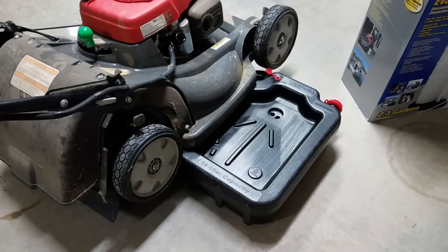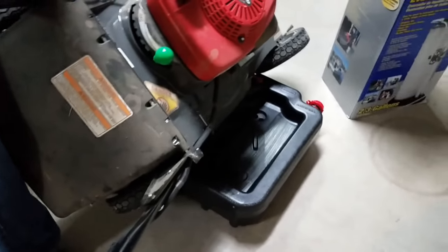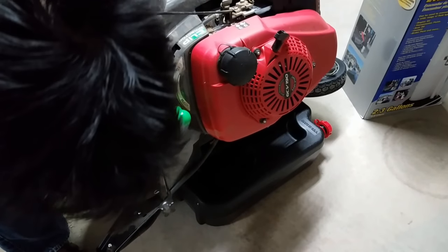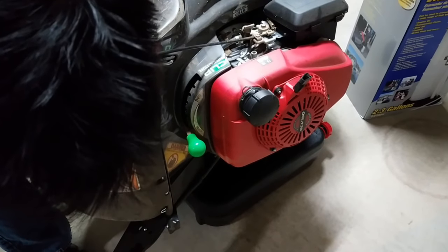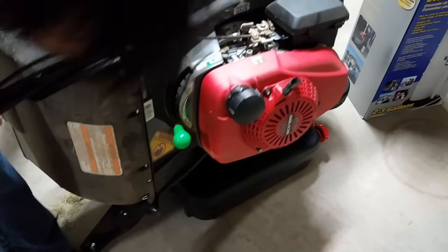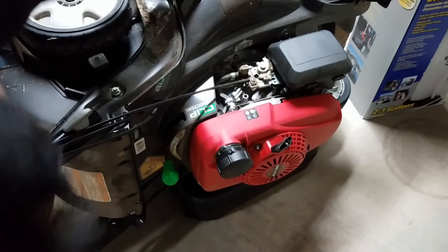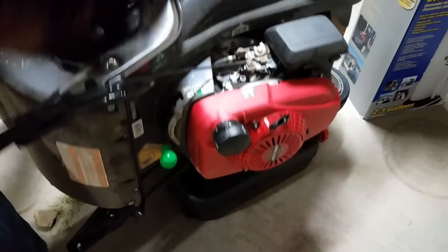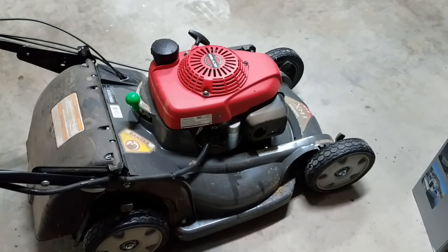You're going to need to tilt the mower on its side to drain all the oil out. All right, all we have to do now is pull it back up.